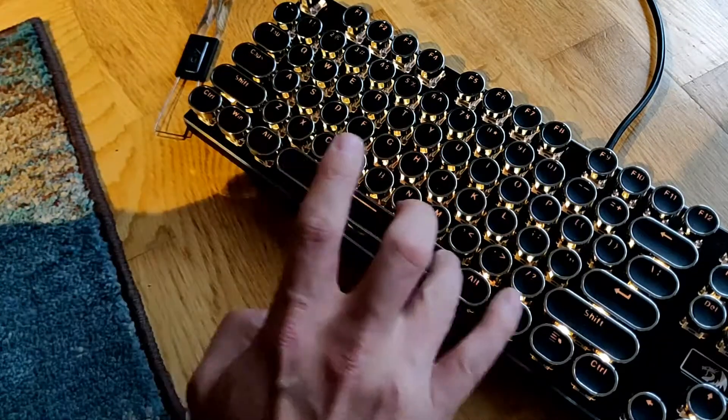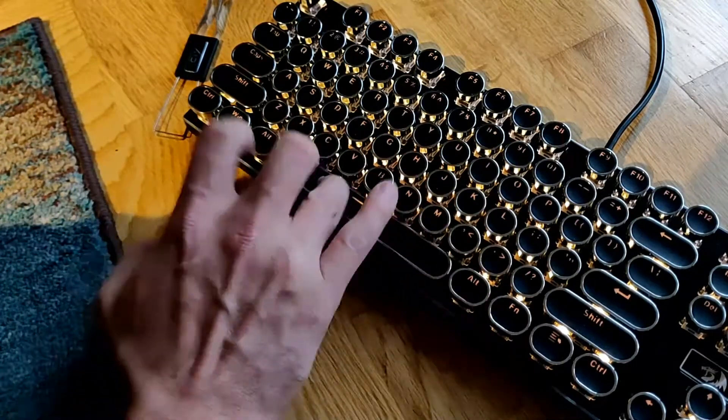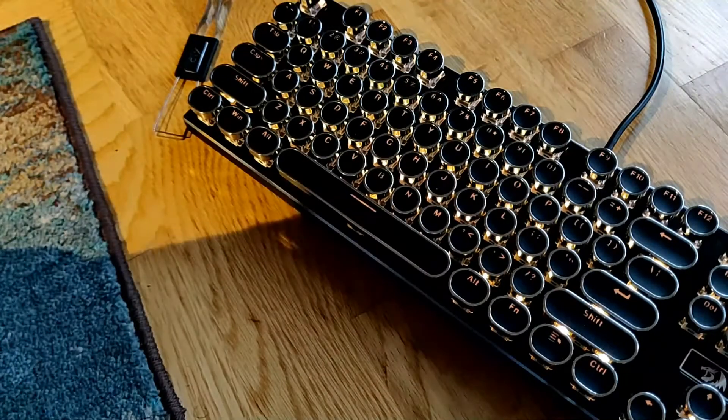What better way to lubricate your keyboard stabilizer than motorcycle chain lube? Now this is designed to lubricate stuff that moves a lot and really really fast, so I'm sure it will be fine on stabilizers. Here you see my space bar, which was getting slightly sticky for some reason — because of insufficient Krytox, I'm guessing — and this works really well.